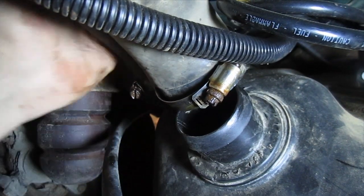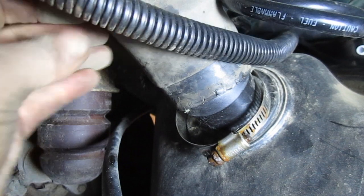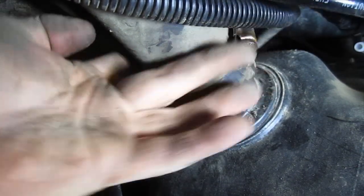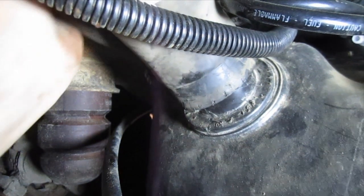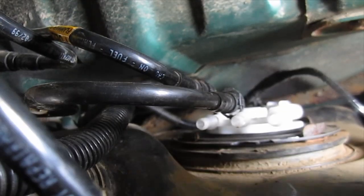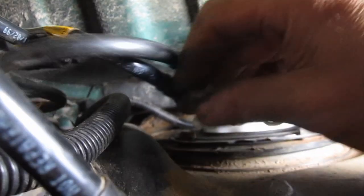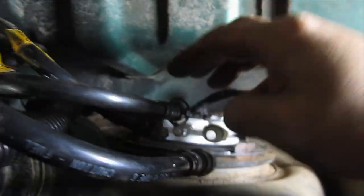I'm just going to work the jack a little bit and try to get these hoses on, similar to the way I got them off. One thing I forgot to mention: you do need to take these clips off the old pump and put them on the new one. One is a larger diameter than the other — this larger one goes here — and you're going to spin them so they match up with the notches.